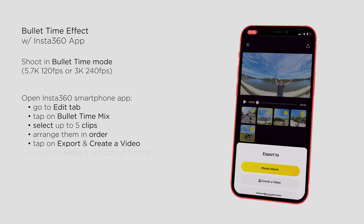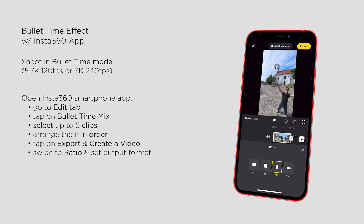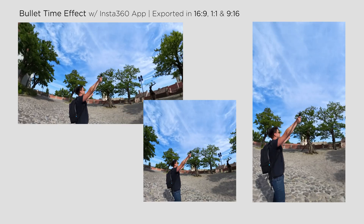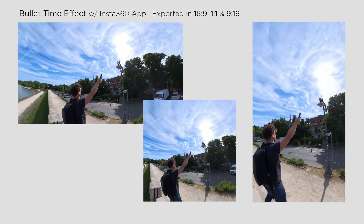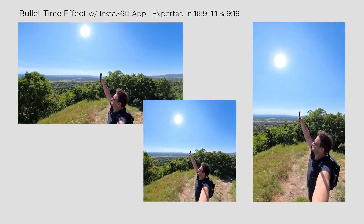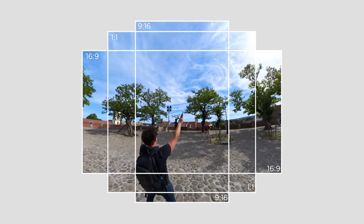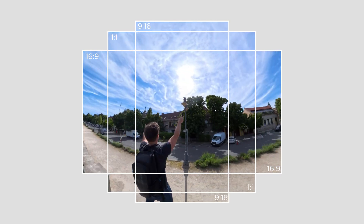You can select your output format — whether you want to export in 16x9, 9x16, or square — and the view will slightly change according to different aspect ratios. Unfortunately, you won't be able to fine-tune the field of view, which is why in most cases in 16x9 format the lower part of your body will be cropped out of the frame.